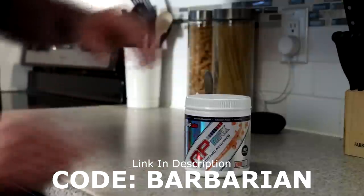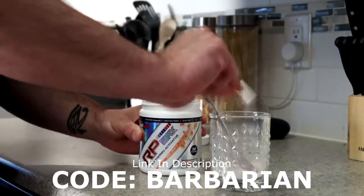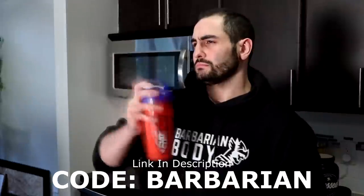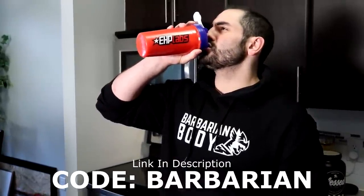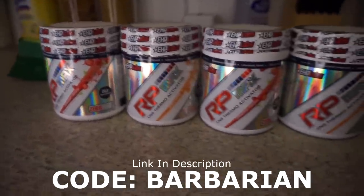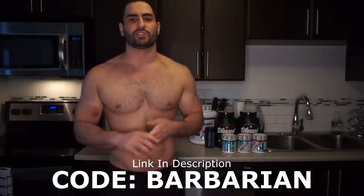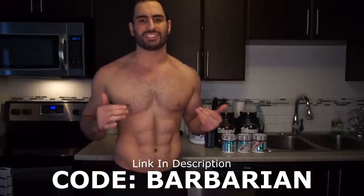If you're interested in checking out the exact supplements that I personally use, be sure to hit the link in the upper right-hand corner — if you can't see it, just hit the little 'i' — or head to the link in the description. Head on over to EHP Labs and check out their protein powders, vegan protein powders, pre-workouts, oxytrens, BCAAs, creatines, and vitamins. They've got tons of good stuff, and these are personally the supplements I use. Use code BARBARIAN at checkout for a special discount. Thank you for supporting the channel.